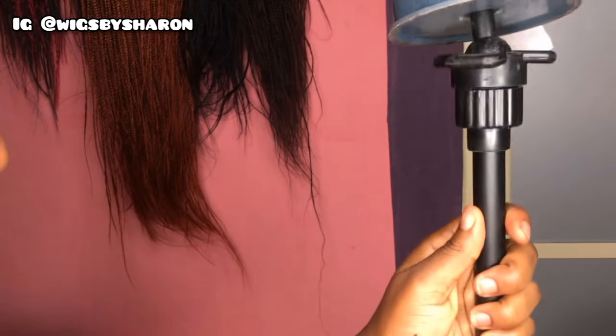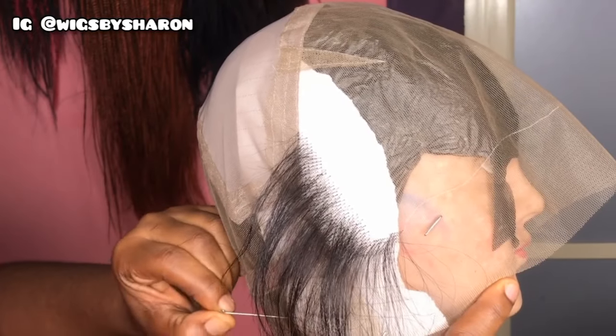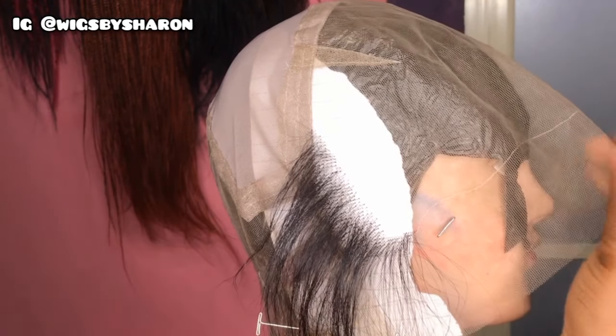The first thing — not really in any particular order — but you would need your wig stand, your mannequin head, then your lace cap, t-pins to pin the lace to the mannequin head, and then you also need your ventilating needle.